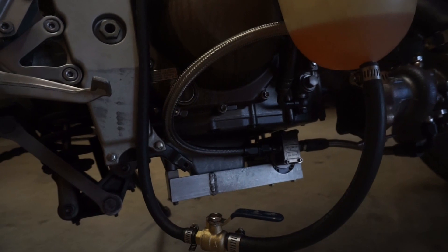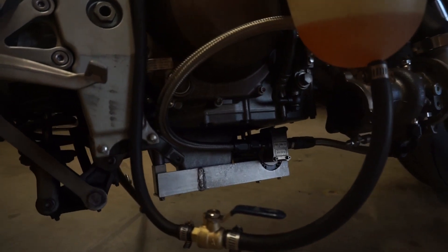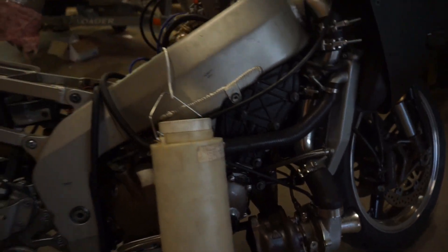Down here is the bracket for the oil pump - the scavenge pump. Got the bracket holding the scavenge pump in place, and just turbo plumbing.